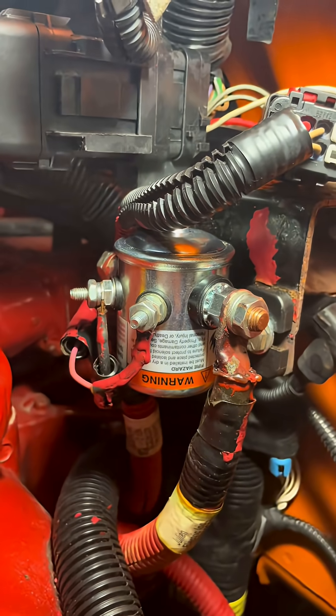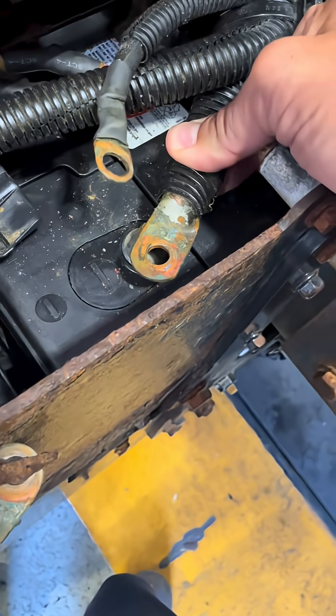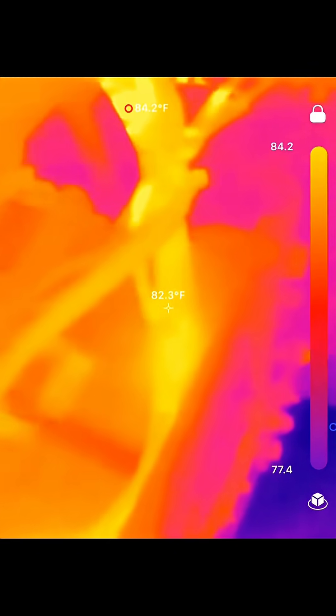There's my new solenoid installed. And that's more of an acceptable arc — almost nothing. And now she's charging. Those wires look a little more acceptable to me.